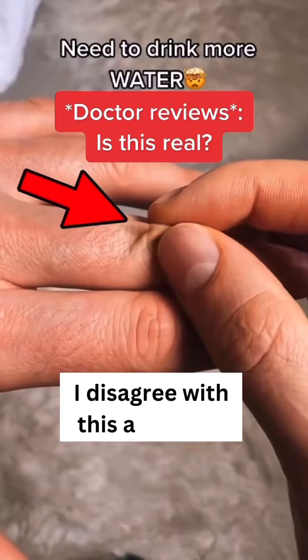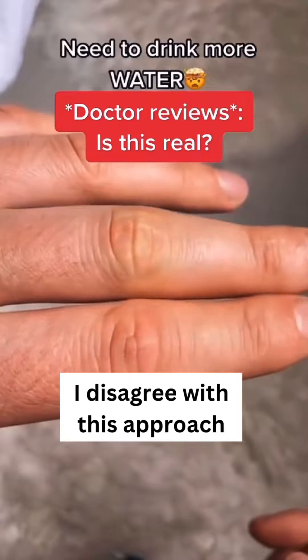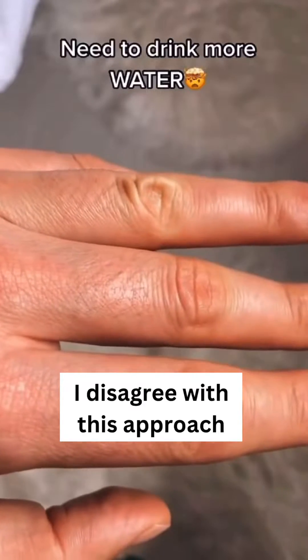Dehydration check. To see how dehydrated you are, squeeze your fingertip right here. If it goes back down, you're hydrated. If you squeeze it and it stays up like this, you're dehydrated.